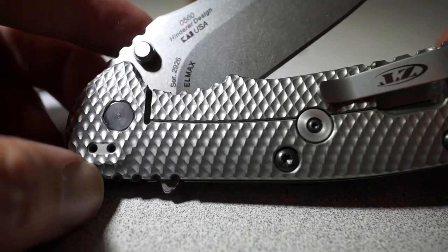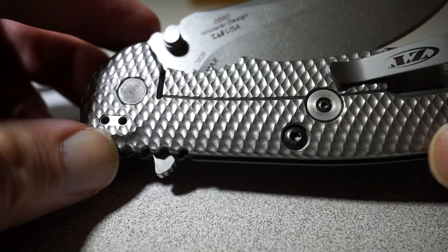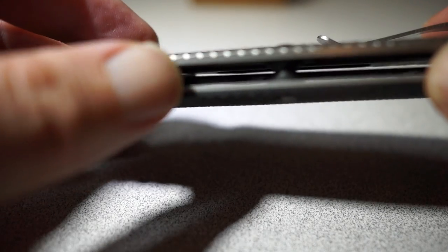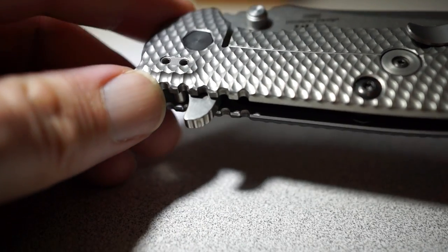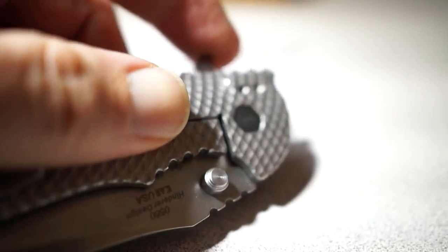One thing that some people have complained about is the jimping on the back here in several areas on the knife — it feels a little bit rough. The surface feels a little bit rough, and especially when you use the flipper here to deploy the knife.